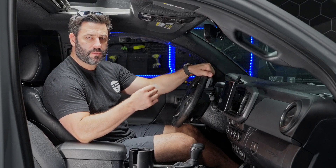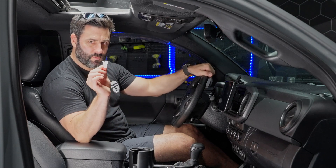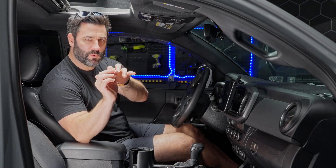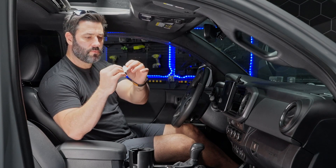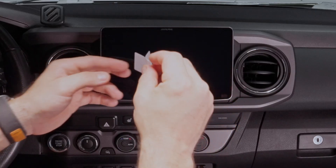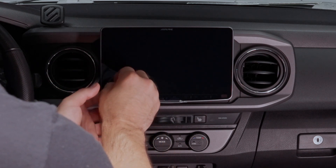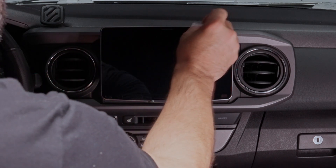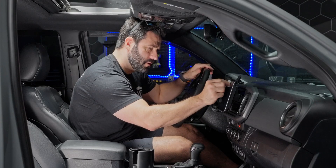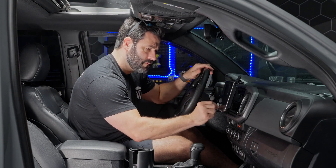Next, as per the Alpine screen protector installation instructions, there's a dust removal tool — it's simply a white label-like sticker. Fold it in half and dab it on the screen to remove any excess dust. Just make sure you cover all the surface area so that there's no dust left.